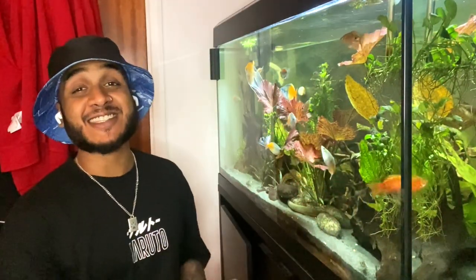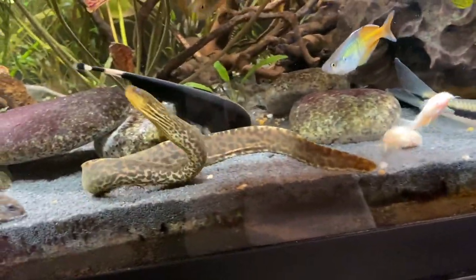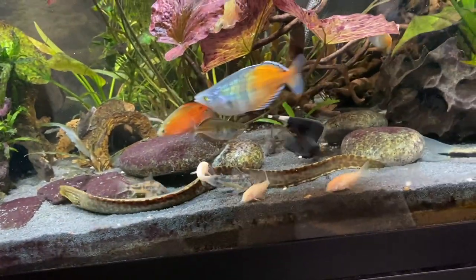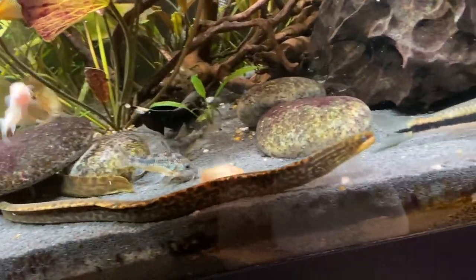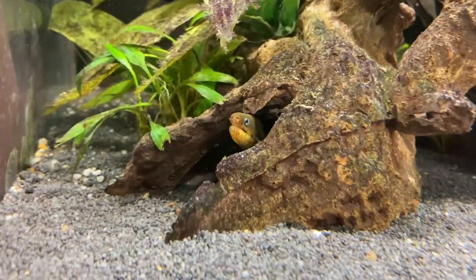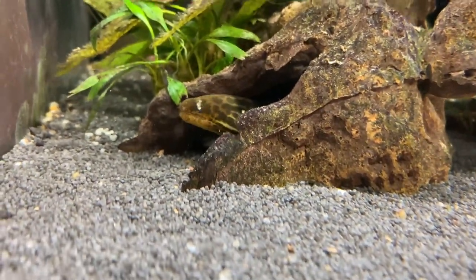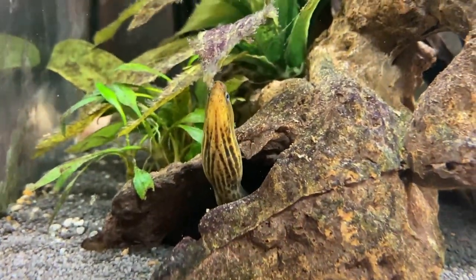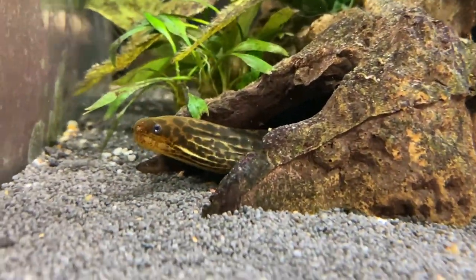Another oddball I have in this tank is my ghost knife fish. My ghost knife is also something that likes to go into caves and is completely happy to share that with my Moray Eel. I do have quite a few caves — my Moray Eel generally stays in one particular cave on one side, and all the other fish go in and out of all of them. So I guess my Moray Eel does see that one cave as her territory, but all the other fish go in there as well and she doesn't touch them at all.